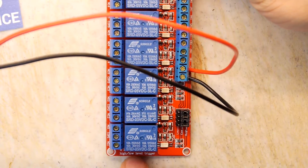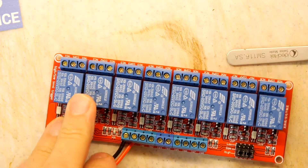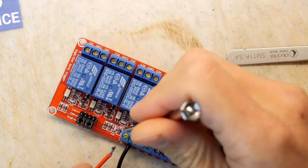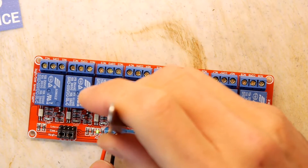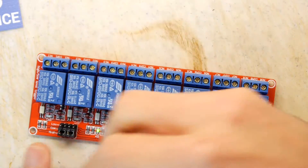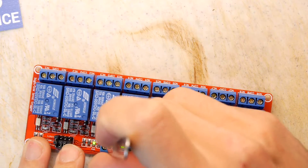It says eight relay module, high/low level trigger. Each relay has a normally open, normally closed, and a common output — that's candy for us. But why am I not seeing anything? I'm not seeing anything because me being a numpty has bloody wired the polarity wrong. Don't do that! There we go — it is operating on high and you can hear the relay flicking away. So if we take out one of these jumpers — this says S1, so this is relay one — we change that to fire on low. It's firing on low and not doing anything on high. So that's rather sweet.